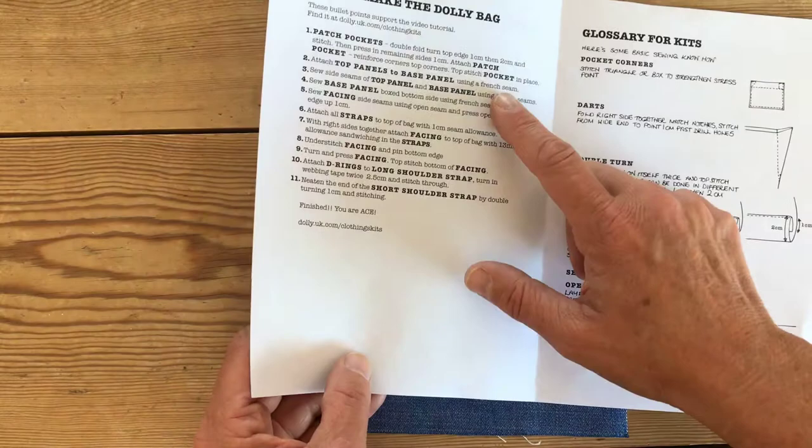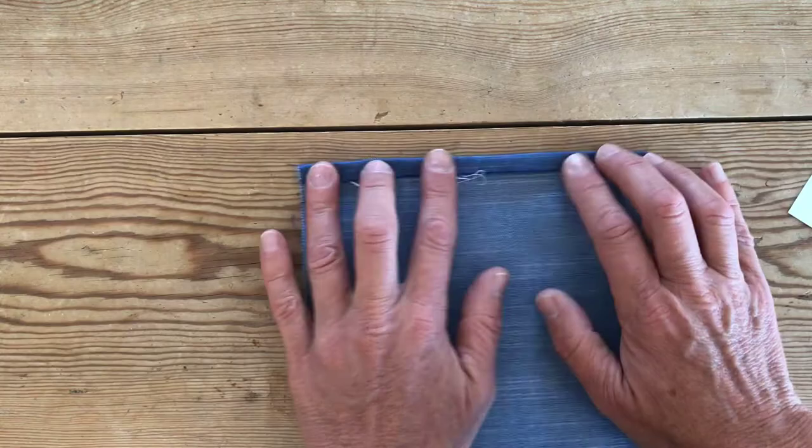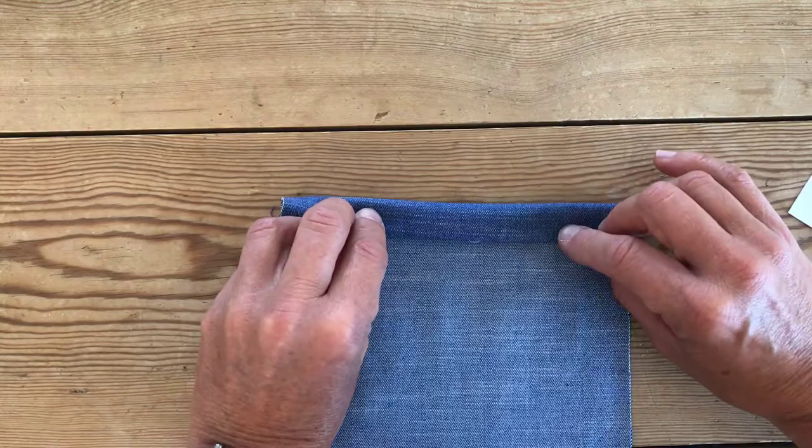The first thing we're going to do is the double fold turn, which is what we do on the pocket here. A double fold turn is generally what we do on hems: the first fold is always about one centimeter, and the second one can be another centimeter, or we're going to do two centimeters here on our pocket.